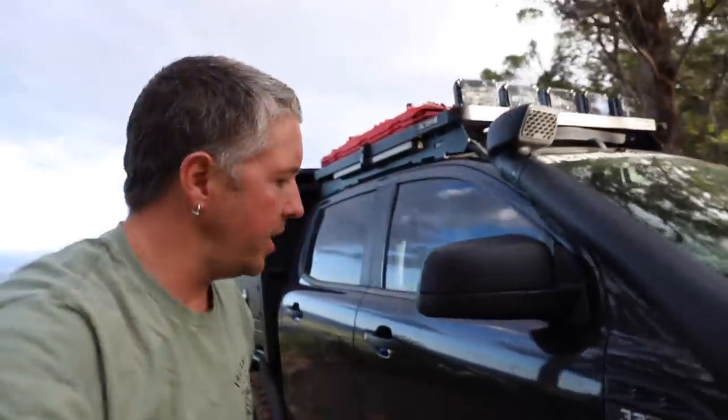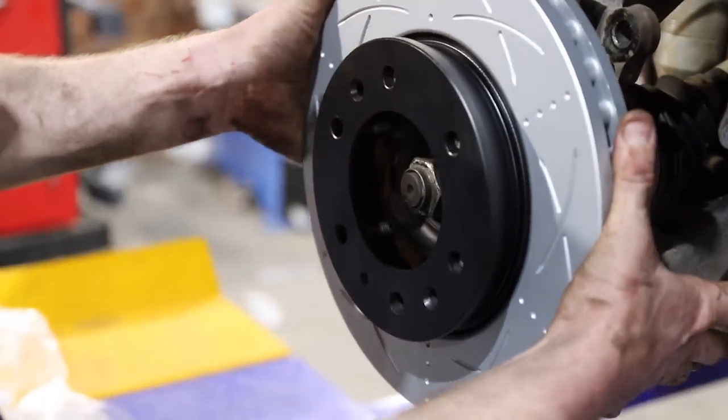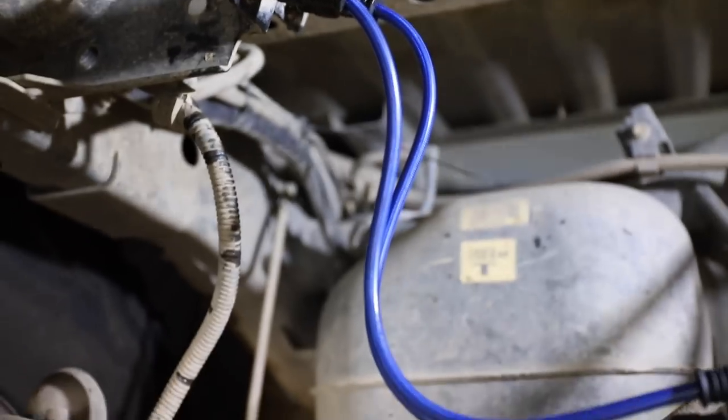I do have the Legend X rock sliders - these things have taken an absolute beating, they are so solid. I did have to cut the back chassis mount off and with the coil conversion move it forward. That was lucky because I almost rolled it up in Coffs with Barney and the boys, and that step on the back end was literally the only thing stopping me. I also have the Bendix Ultimate 4x4 brake upgrade kit with slotted rotors and extended braided brake lines front and back - takes the sponginess out of your brakes.